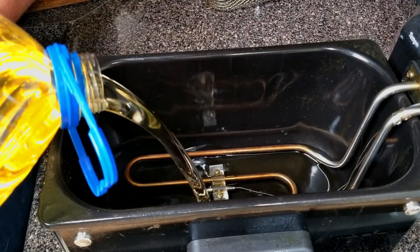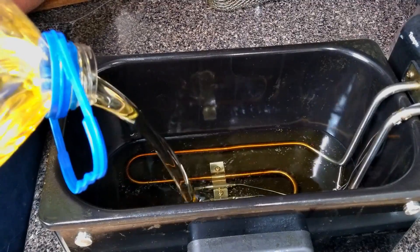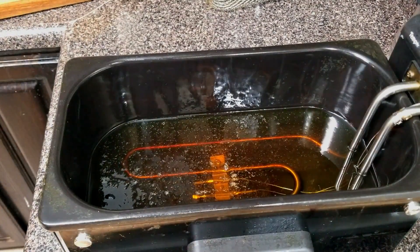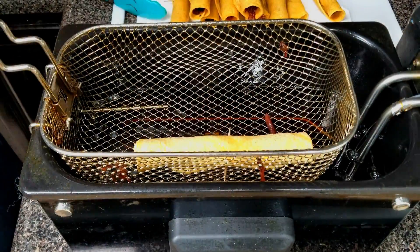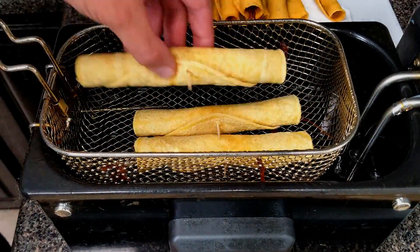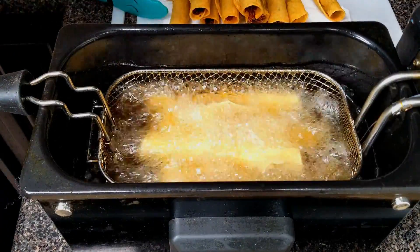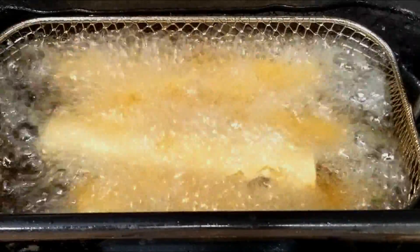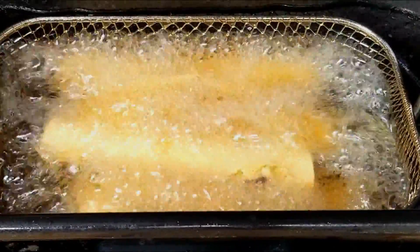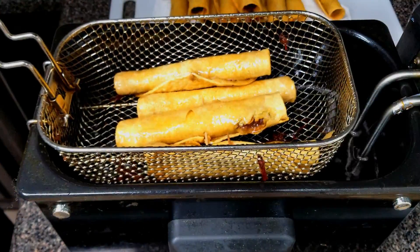We're going to deep fry these taquitos using an electric fryer — you can use a pot. Fill up whatever you're using with oil and heat it to 350 degrees. Once it's heated up, place your taquitos in the fryer and cook them for about two to two and a half minutes. Right when you see that tortilla getting hard and golden brown, it's time to pull them out. These are nice and firm taquitos.